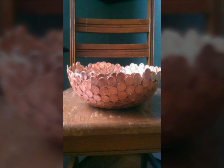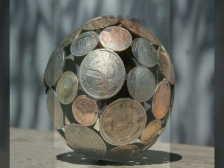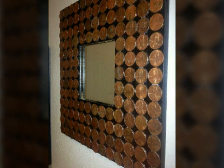I hope friends like these ideas very much and you must try these at your home. You can make a pot and many other things. You can decorate with coin and penny.